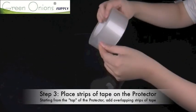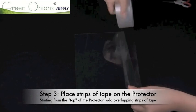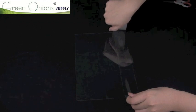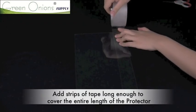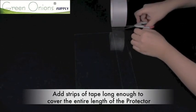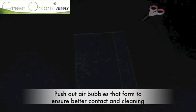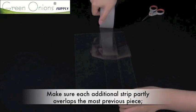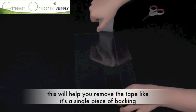Now take your wide cellophane tape and lay a strip of it along the screen protector's top edge. This is the side that will attach to the top of the screen when you reinstall it. Make sure that it is long enough to cover the entire edge — it is better to be slightly over the screen protector's margins than too short. As you do this, make sure to push out any air bubbles that form. Next, add a second strip of tape that slightly overlaps the first. This will help you remove all of the tape in one motion during installation.